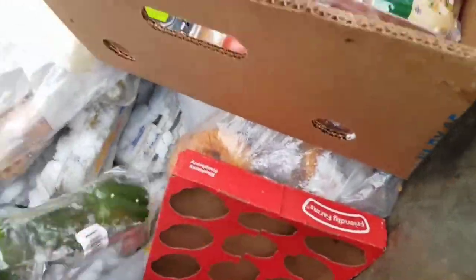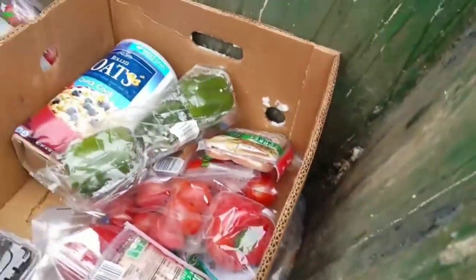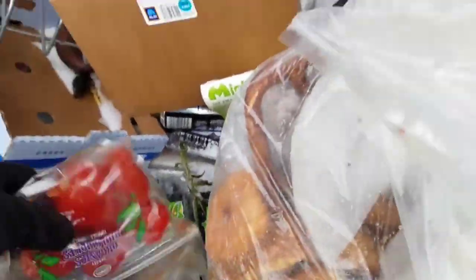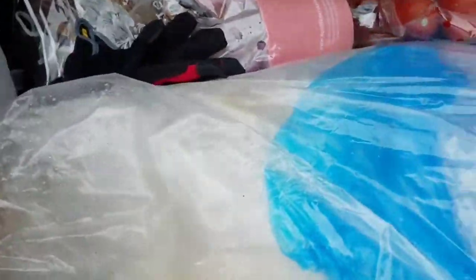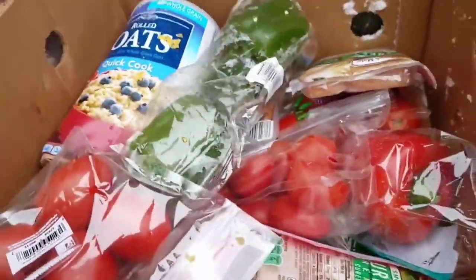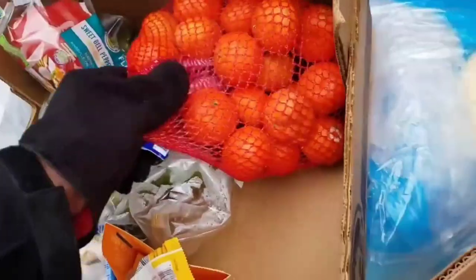There's another pack of turkey, some green peppers. Let's move around - we got some more tomatoes. They threw away a lot of these plants, a lot of tomatoes, and oranges. We'll just have two boxes I guess.